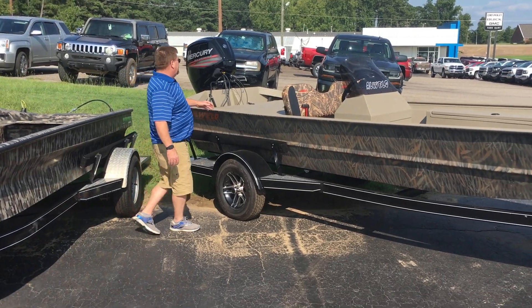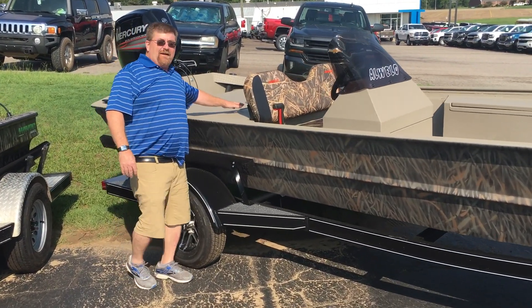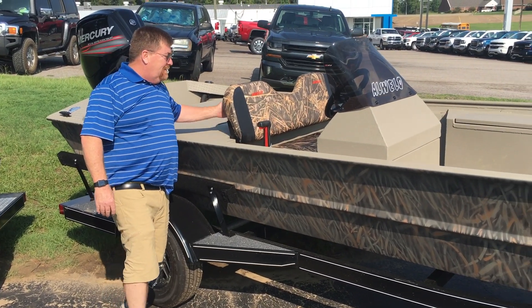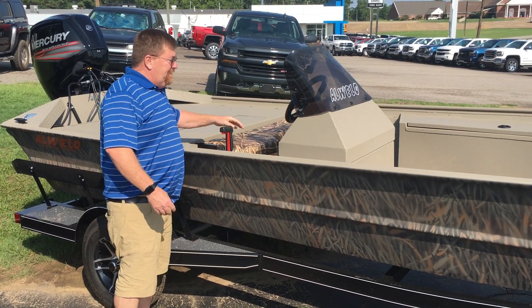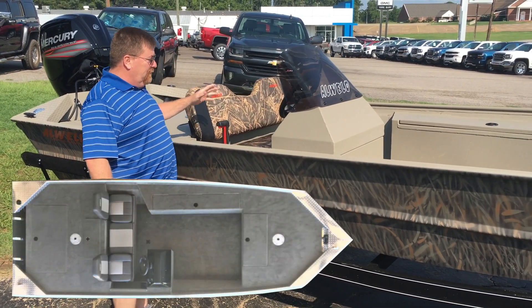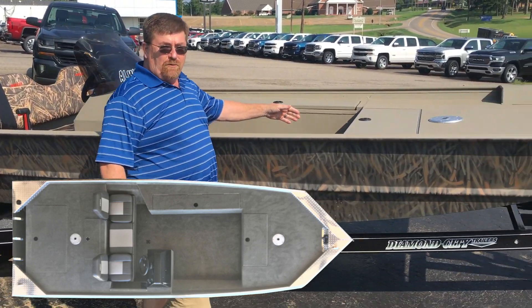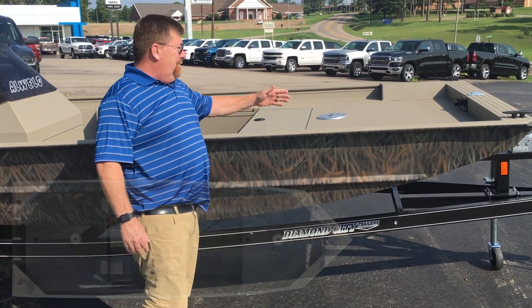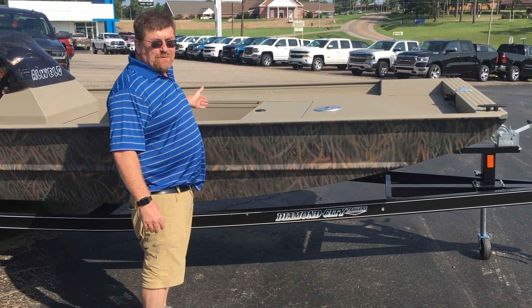This boat has a built-in 30-gallon fuel tank in the rear, has an aerated livewell in the back deck, has storage under the bench seat, it comes standard with a tachometer and a fuel gauge, you have full switches, you have a large storage area in the front deck, and the boat comes pre-wired for a trolling motor and running lights. This boat also has an optional rod box.